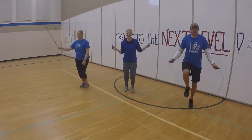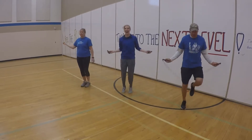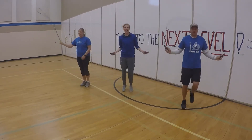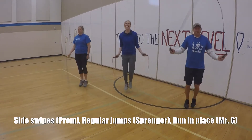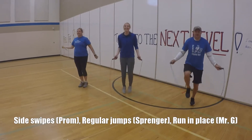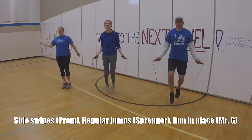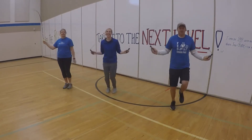We have three things going on at once here. Mrs. Prom on the left is doing side swipes, working on our timing — jumping as the rope hits the floor so you don't have to worry about your feet getting caught. Mrs. Springer in the middle is doing regular jumps and she is looking good. Mr. G is running and jumping at the same time — pretty cool! Try one of these.